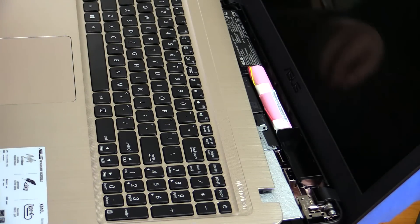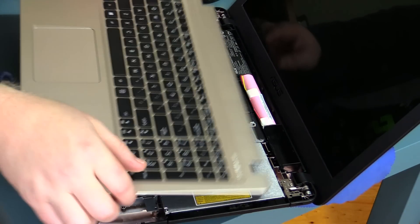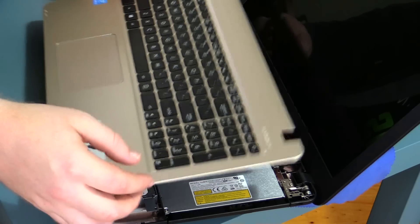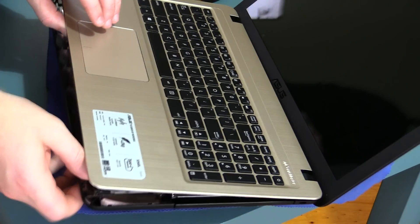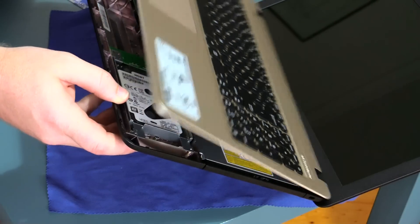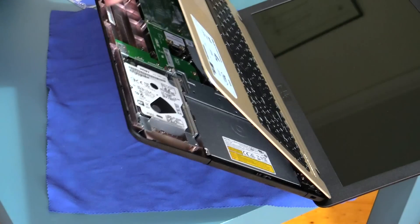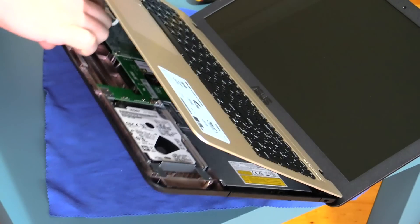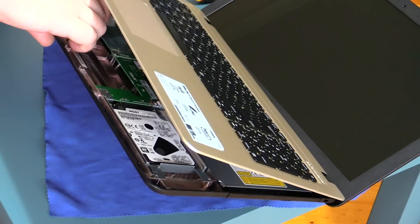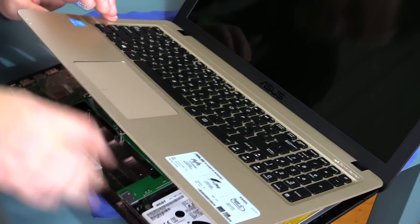Whenever you're taking your laptop apart, you don't just pull it off at 100 miles an hour. You want to have a look underneath first. I can already feel there's the keyboard connector cable — just under here you can see that loose cable. If you just reach under, it will actually clip up.